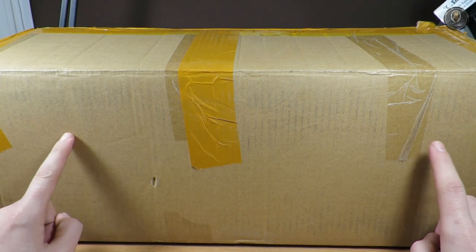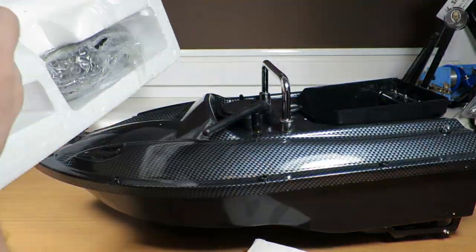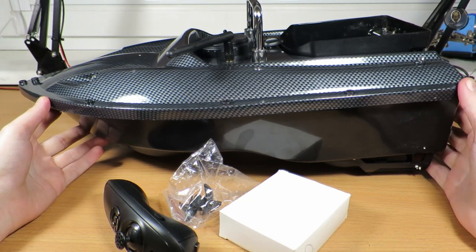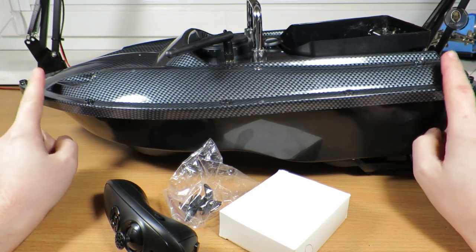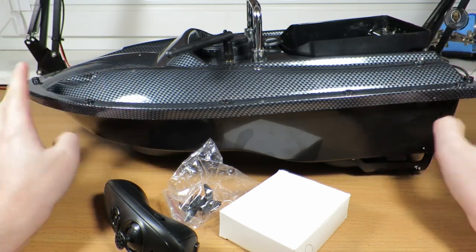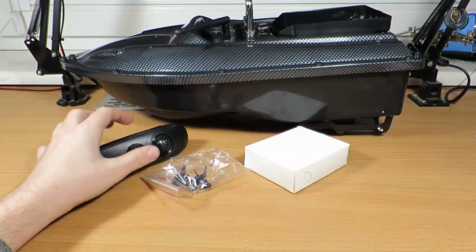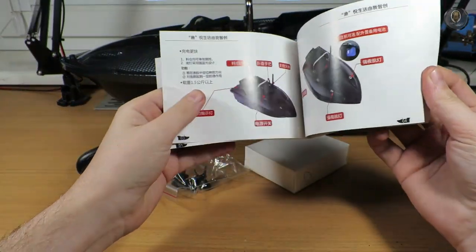I don't know the exact model — I need to check the instructions. Let me take it out and show you what's inside. The box is well packaged and the boat is well secured. I can already tell you this boat is really solid — it's not a toy, it's really well made.